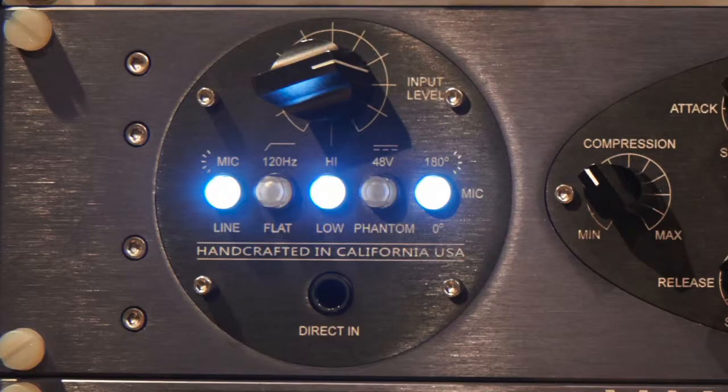Going through the unit, first we have a tube mic pre with all the usual features: the high-pass filter, phantom power, phase inversion. There's a line input here you can select. There is also a direct input with a 10 megaohm buffered circuit — it's really quiet — and you can plug your guitars or keyboards into that with no problem.